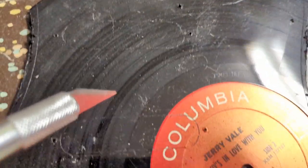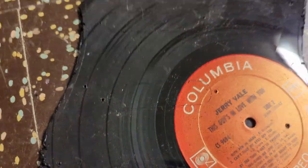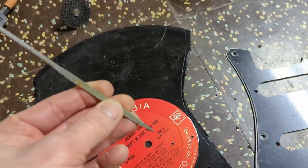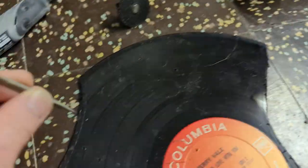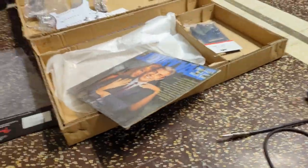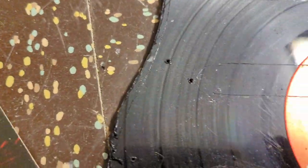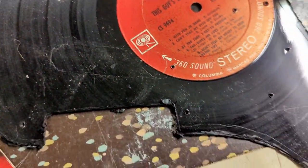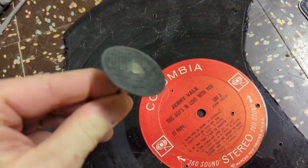There's where the pickups are going to go, you can see that. I have this little tap and I put it through each of the holes when it was on top of the record, and just tapped it with a rubber mallet. So I've got all the little holes where the screws are going to go.